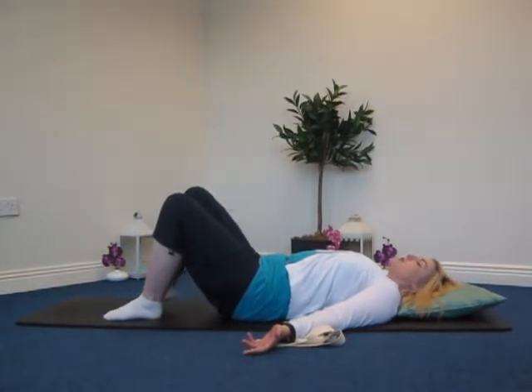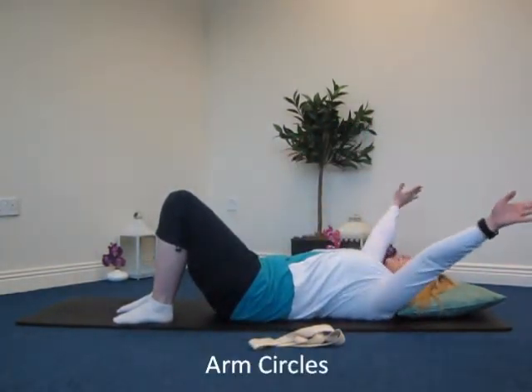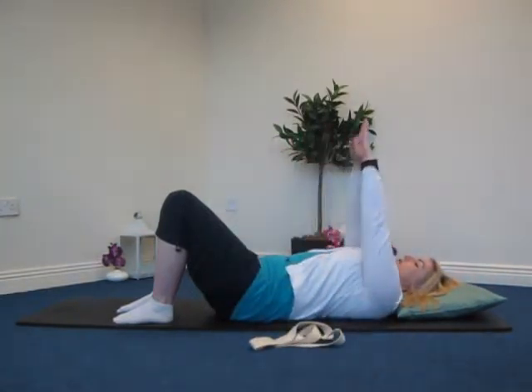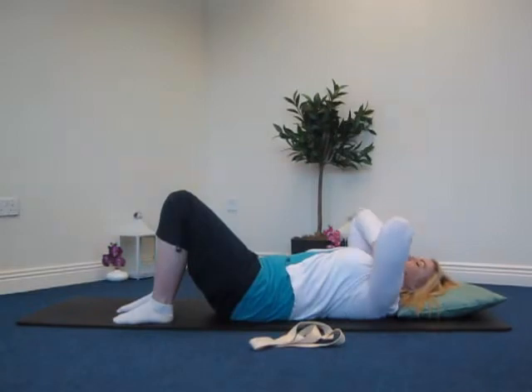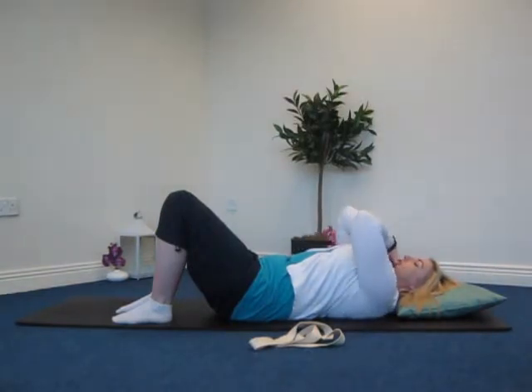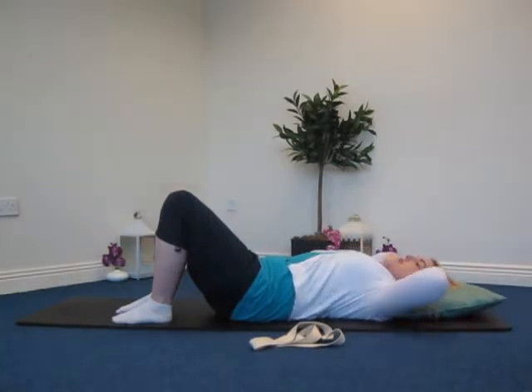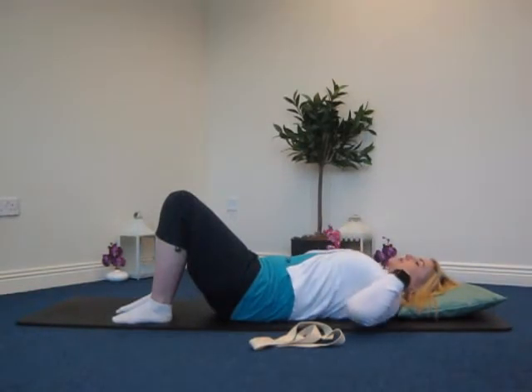We're going to open the feet back to hip-distance neutral position and come into some arm circles. Inhale to begin the circle and exhale to finish. If you're a little restricted for space, you can do it fingertips to your shoulders, just rolling through the shoulders and elbows. Then we're going to change direction. If you find lying down gets a little tiring on the back, you can move around and then bring yourself back in. One more time, then releasing the arms down slowly by your sides.